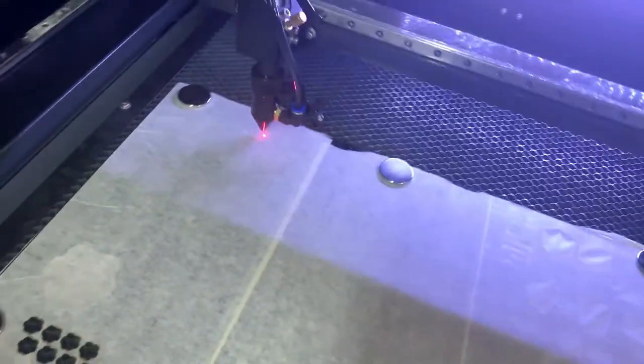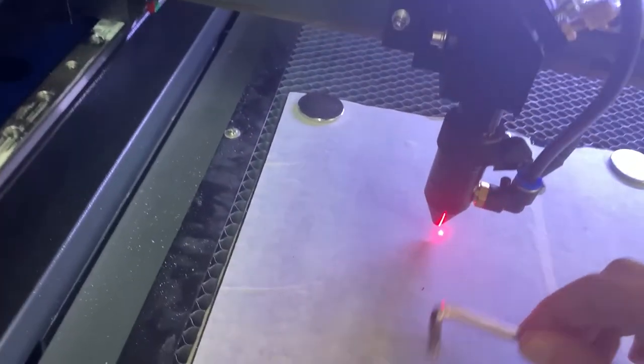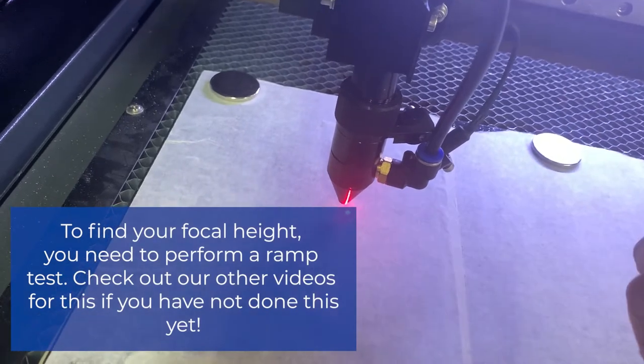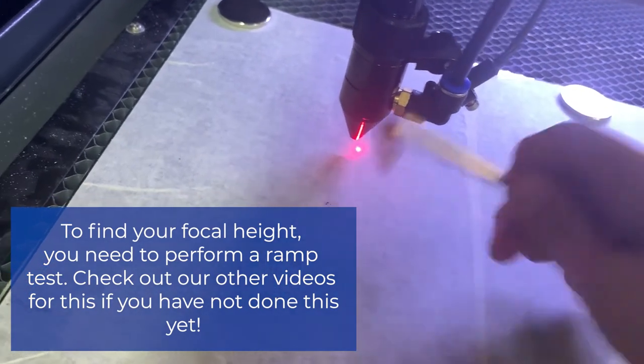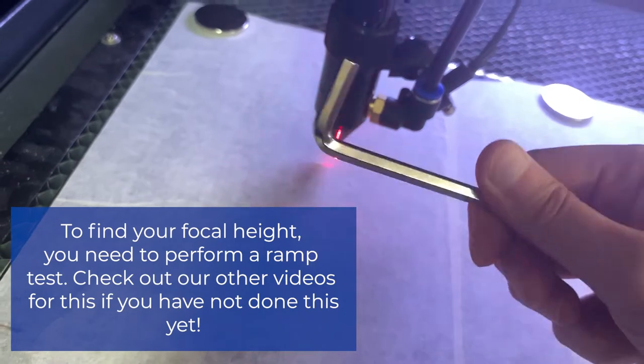Another thing I always like to do — because the more you do it, the better you get at it — is I always check my focal height, because I'm working on so many different materials that I'm often adjusting. Mine is a little under five; this is my five millimeter gauge that I use, so I can get it under. That's pretty good.